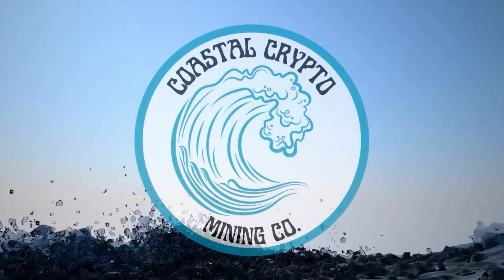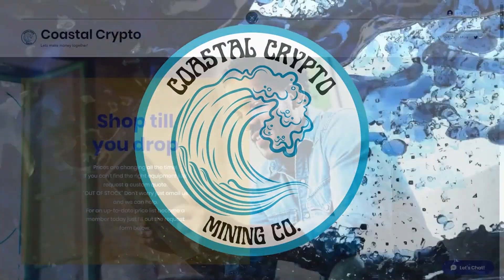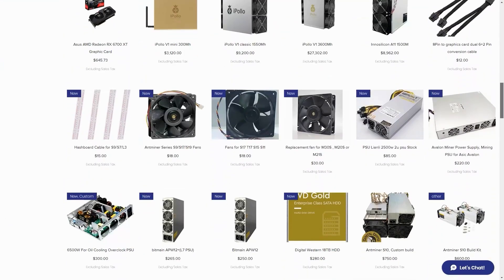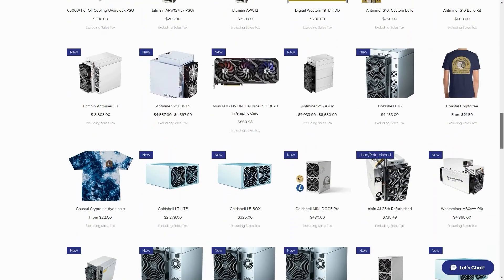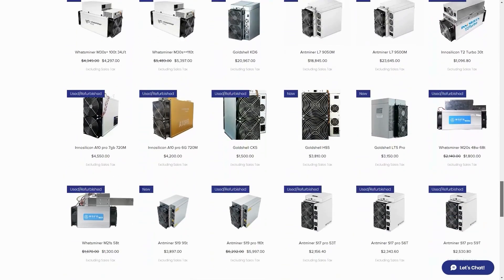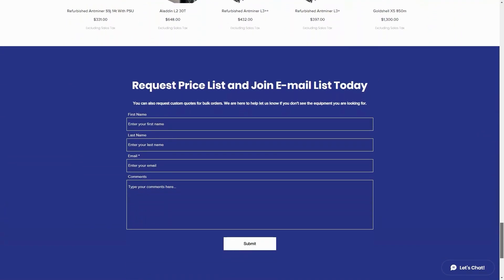Today's sponsor is Coastal Crypto. Coastal Crypto can be found at CoastalCryptoMining.com via the affiliate link down in the description below. They don't want to take up a lot of your time, and neither do I because I want to get into the video. They're here to help miners find parts. If you're looking for ASICs or even GPUs or any other parts, be sure to check them out. Use promo code SOAT at checkout for 5% off any purchase on the website.